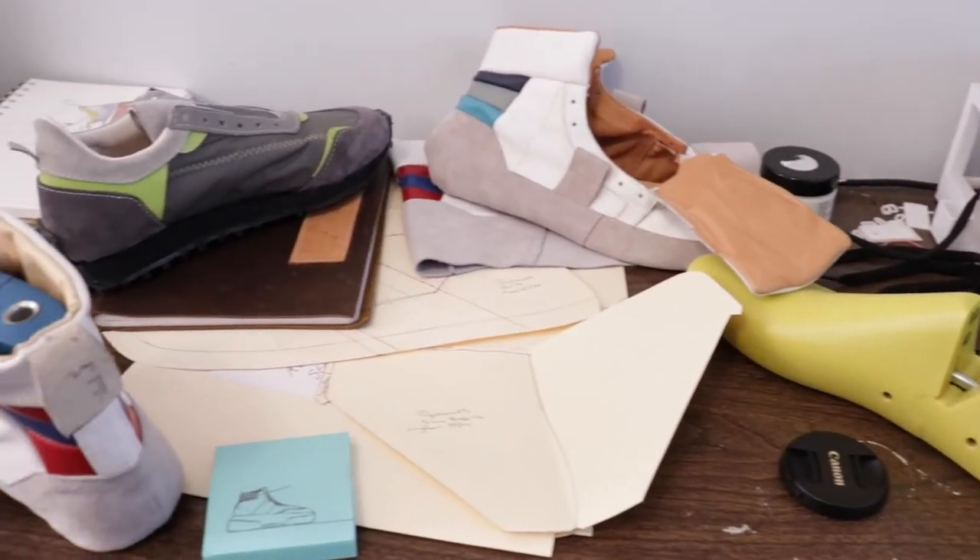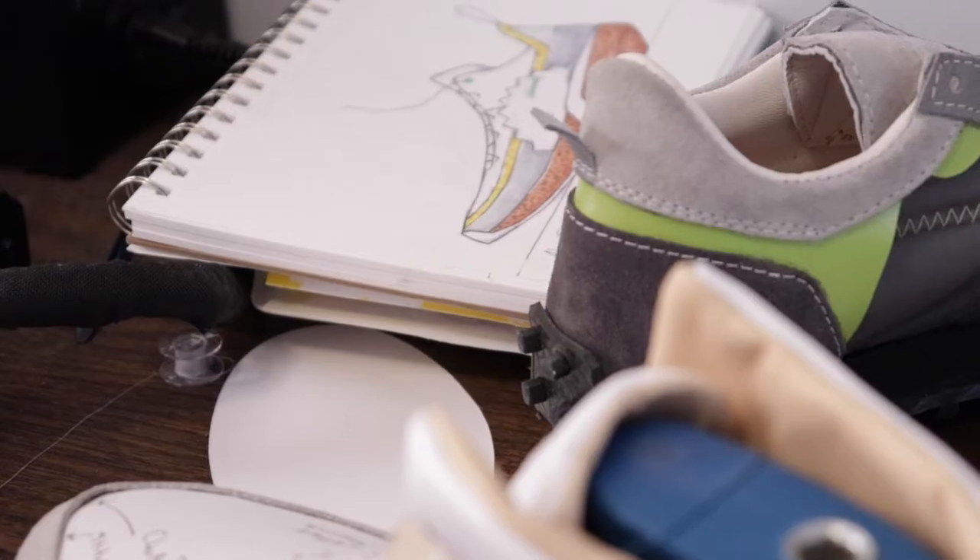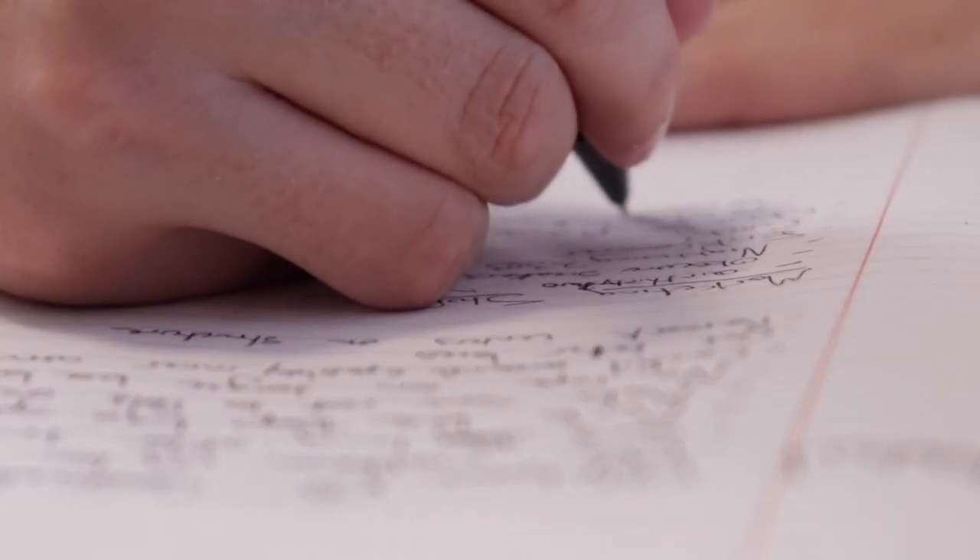I don't know what the catalyst was, but I just kind of got myself organized, sat down at the computer, started typing out ideas, that sort of stuff — and here we are, almost there.